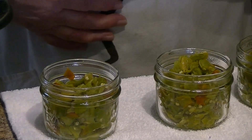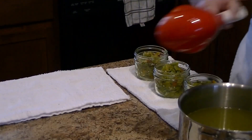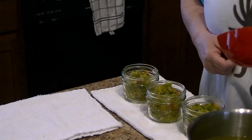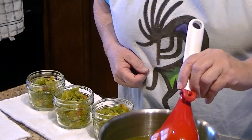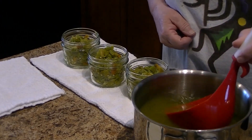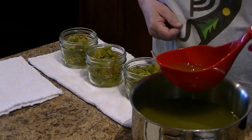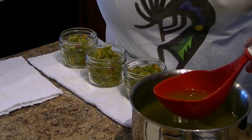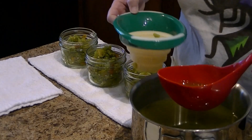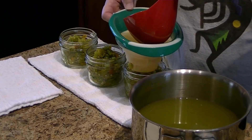Now I'll move these to my next station for the liquid. Adding liquid — you don't need the funnel, or use a little funnel — remembering my one inch of headspace.